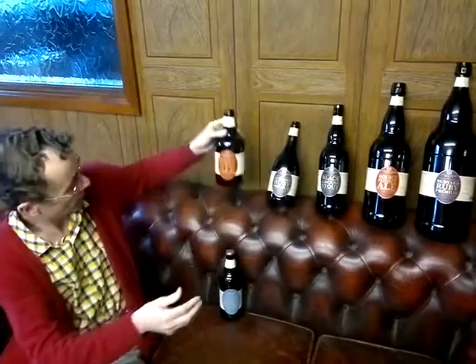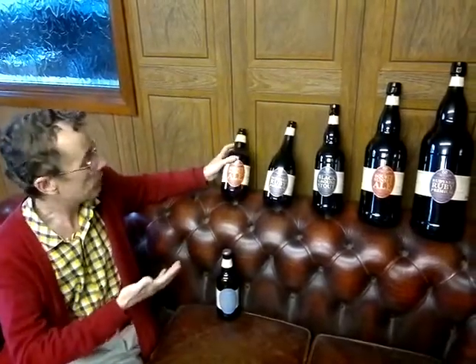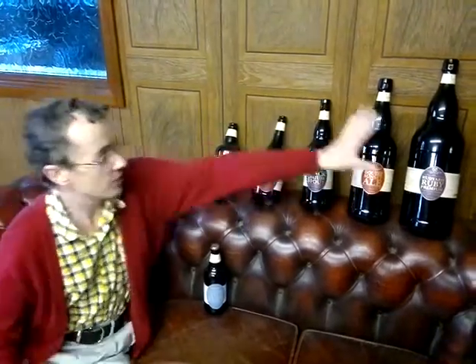750ml again. All available from us — Staffordshire Brewery, Leap Bottling Supplies — at the end of September, by the pallet or in smaller quantities.